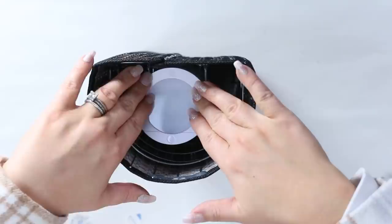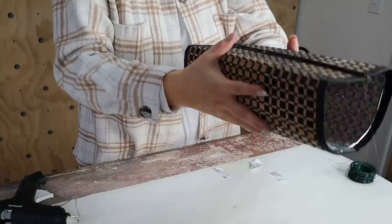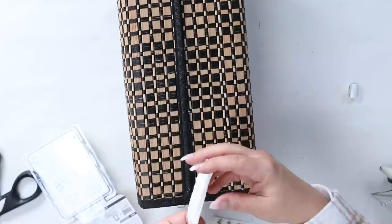They're touch lights, so all you have to do is touch them to turn them on. You could also get remote ones that are a little bit more expensive if you want to go that route. To attach these to the wall, all you have to do is put some command strips.